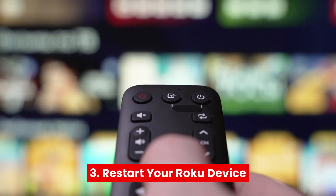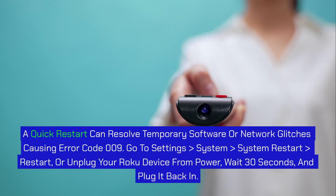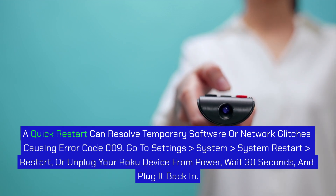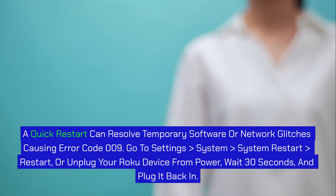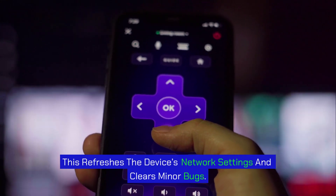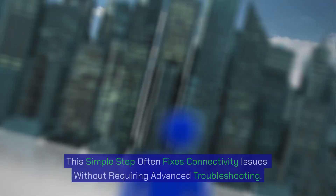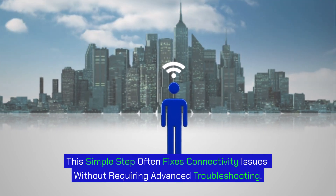Step 3: Restart your Roku device. A quick restart can resolve temporary software or network glitches causing error code 009. Go to Settings > System > System Restart > Restart, or unplug your Roku device from power, wait 30 seconds, and plug it back in. This refreshes the device's network settings and clears minor bugs. After the restart, reconnect to your Wi-Fi and check if the error persists. This simple step often fixes connectivity issues without requiring advanced troubleshooting.